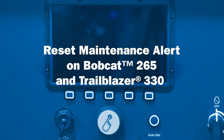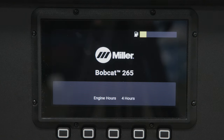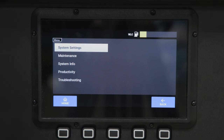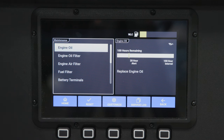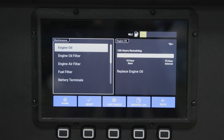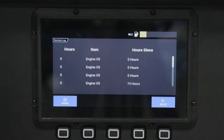On the LCD display of the Bobcat 265 and Trailblazer 330, make sure to reset the service timer within the maintenance menu of the display. When you reset the timer, it will automatically be stored in the service log of the machine. Once this is complete, your machine is ready for use.